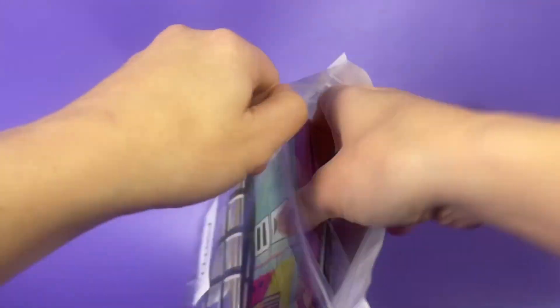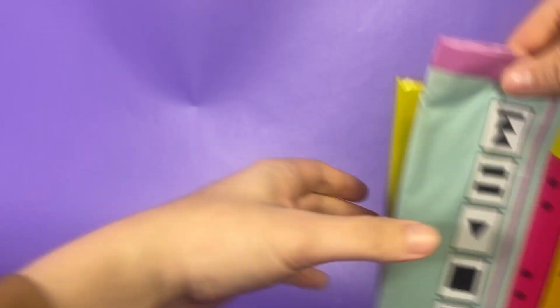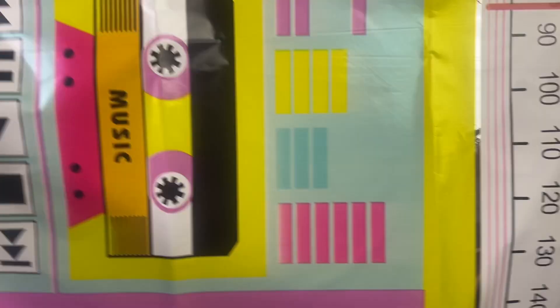Xanamai six-piece roller skate boombox balloon set. This is a super fun party style balloon that can be filled with helium or regular air.